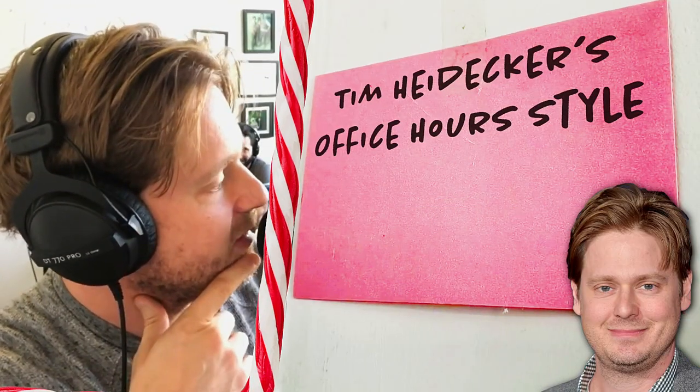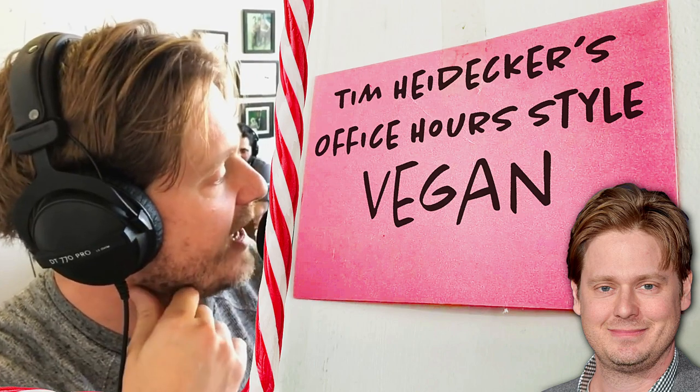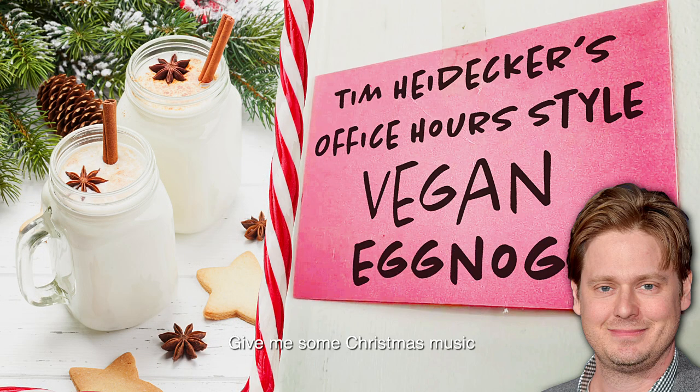Here it is folks — my Tim Heidecker's office hours style vegan eggnog. Give me some Christmas music.